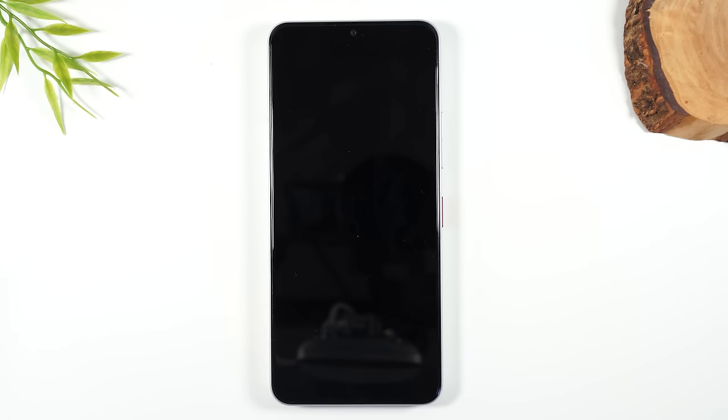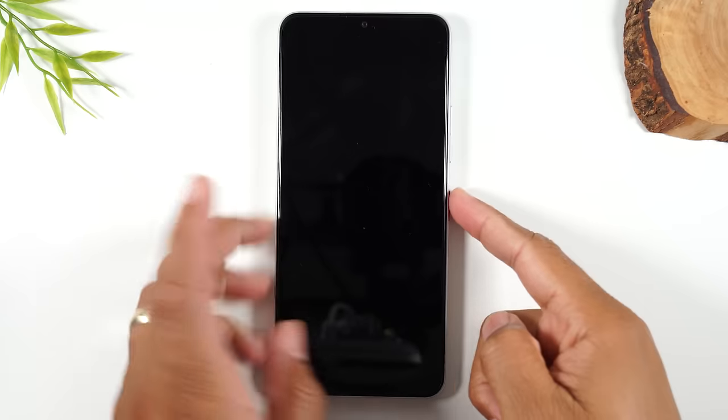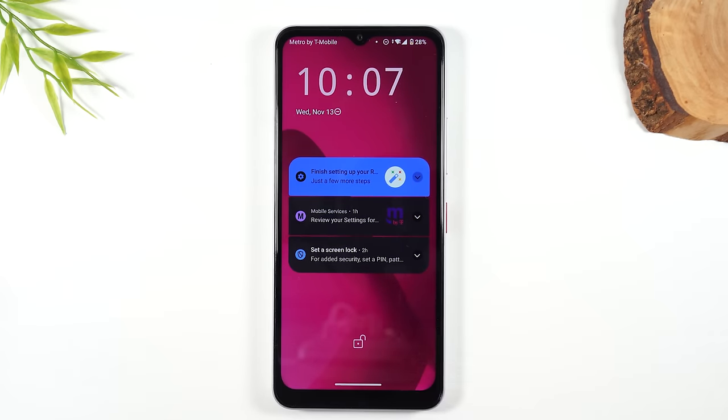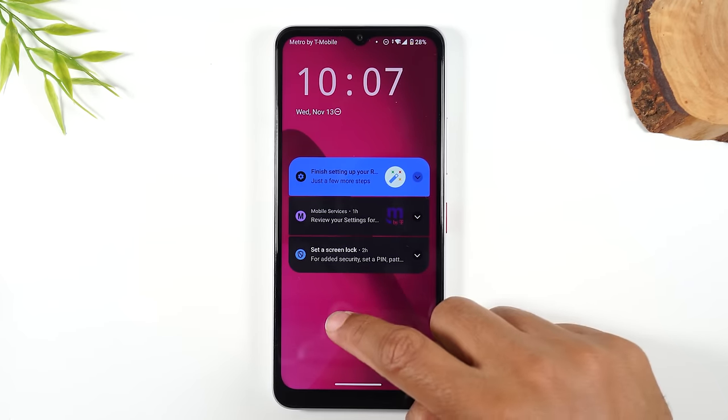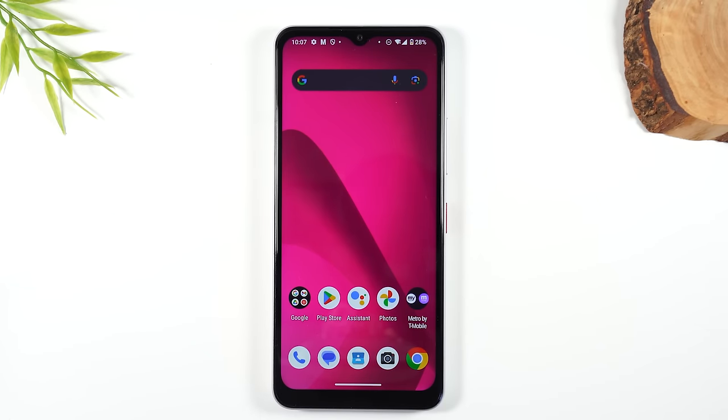To turn the phone on or to wake it up, you simply press that button on the side — the power button. Pressing it once will wake up the phone. Take your finger, put it on the screen, and drag up. That's how you unlock the phone. Right now there is no passcode on the phone, but later in the video I will show you how to set a passcode so that no one can pick up your phone and access your personal files. You'll have a code you'll need to put in each time to protect all your data.